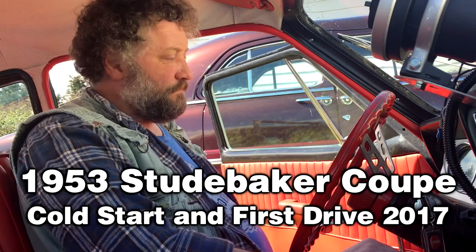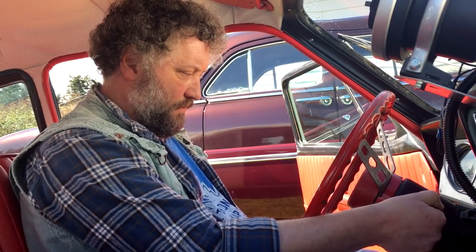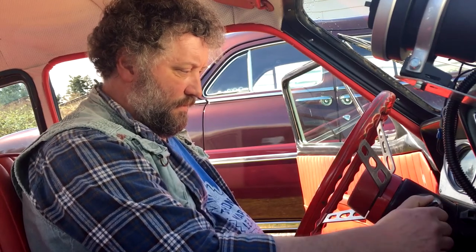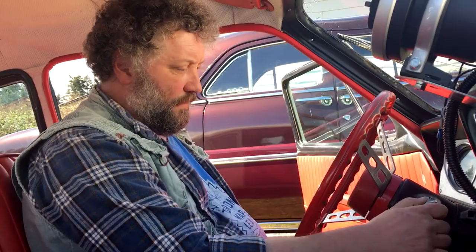I put a brand new battery in the back — the other was stone dead and wouldn't take charge. This is going to be the first start in many months, and the Studebaker typically does not enjoy coming out of winter. I poured some gas down the carb already; it's probably not going to be a pretty start and it'll probably kill the battery doing so, but we're gonna give her a go anyway. Should put an electric fuel pump in this thing. I'm gonna go pour a bit.